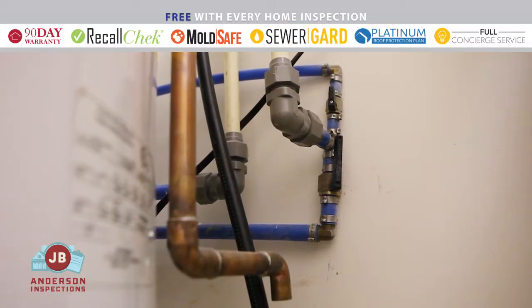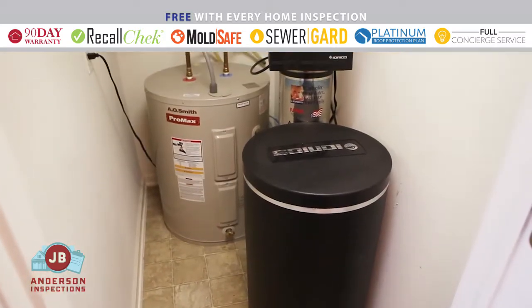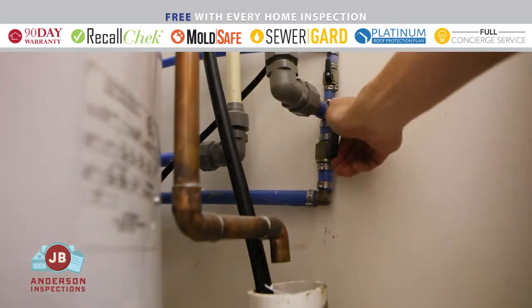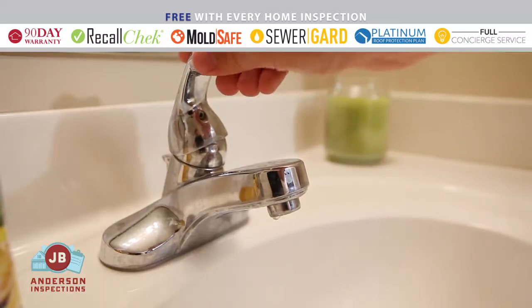For water supplies, locate the main water shut-off valve. In this home, the main shut-off is located in a utility closet between the water heater and water softener. For this main shut-off, simply turn the lever so it is perpendicular to the pipe. This stops the flow of water to the entire house.